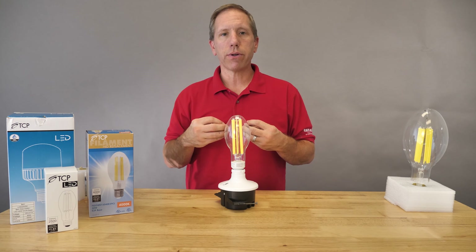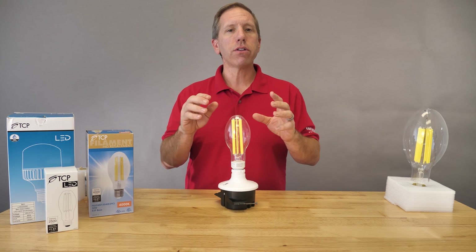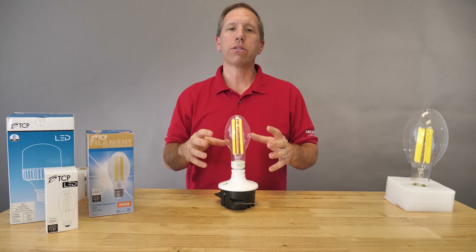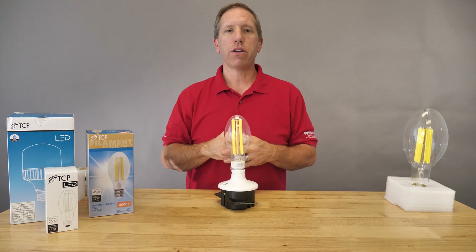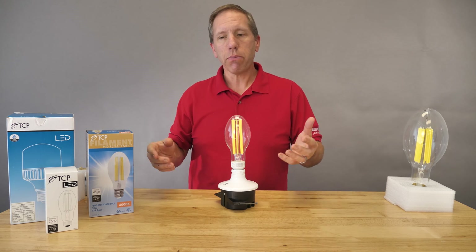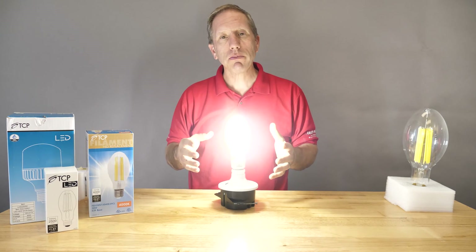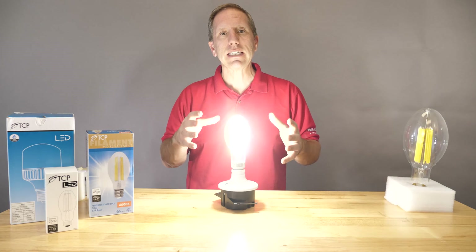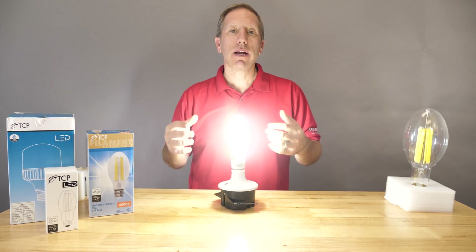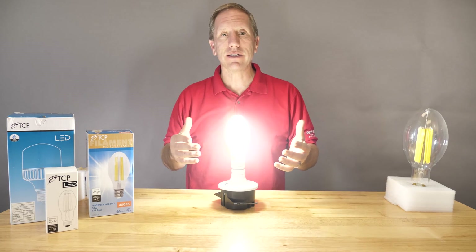In my experience, when we're replacing older HID fixtures, a new LED lamp — even though technically speaking by the spec sheet it has less lumens — will actually be perceived brighter than an older HID lamp. The beauty part about LED replacement lamps is that they have instant on, whereas HID and ballasted style fixtures might have a warm-up period or a cool-off period depending on your cycling. LED doesn't have that.